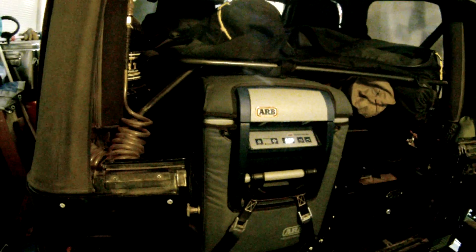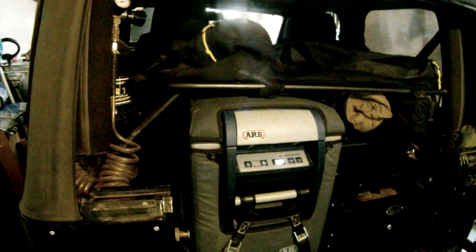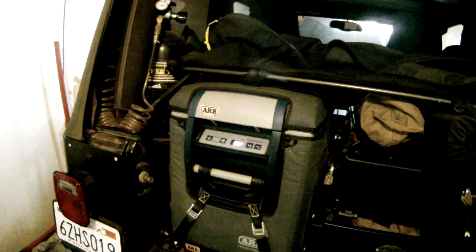With my cheat sheet here, I'm going to talk about this. This unit I bought in 2017, and it is item ARB 10800472. Now, this is a discontinued item, but the new item is the Classic Series 2, which is the 1080147-Q.